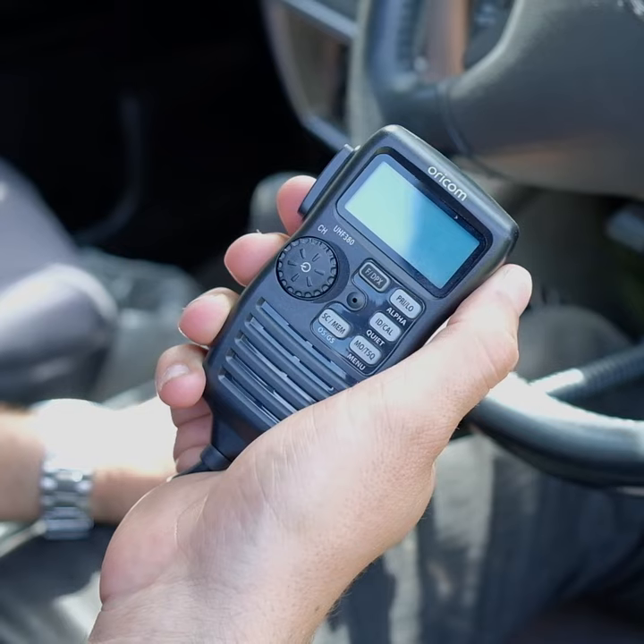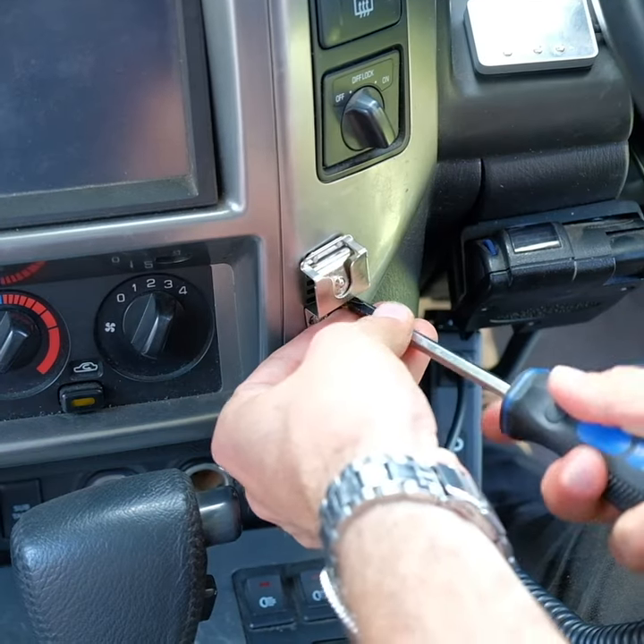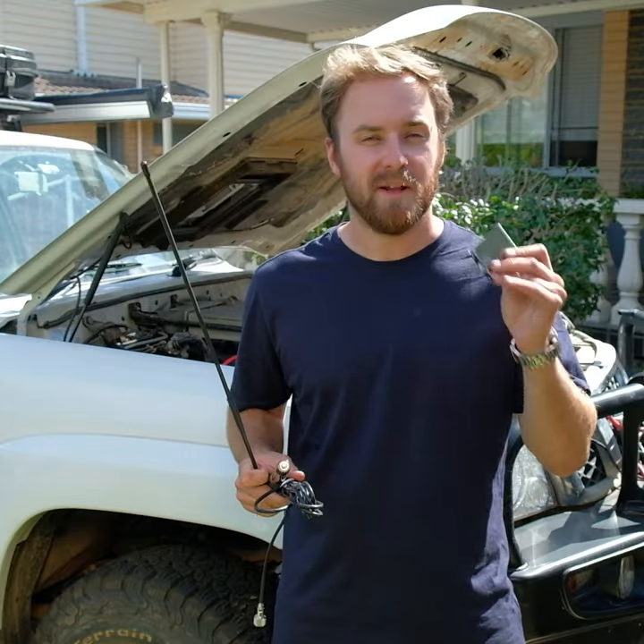Next you can fit up the mount for the handpiece. Again, choose a location that suits you. Screw your mount in with two screws and test that your handpiece fits.